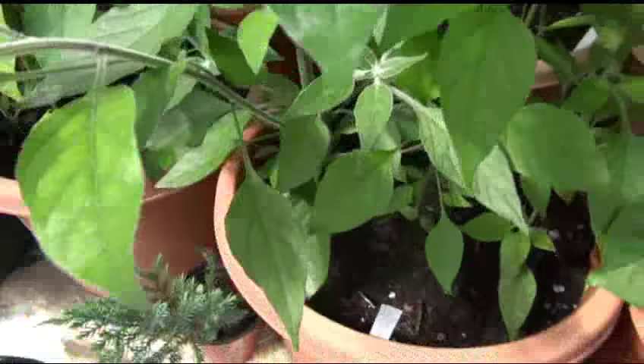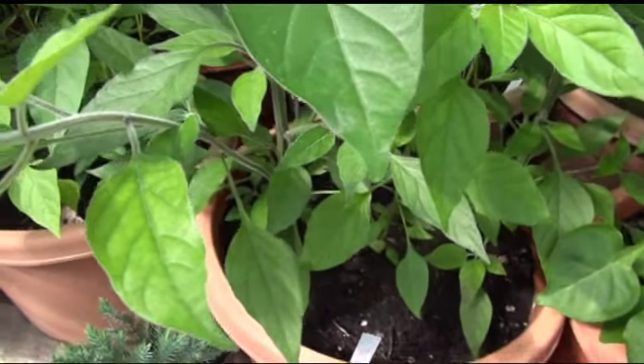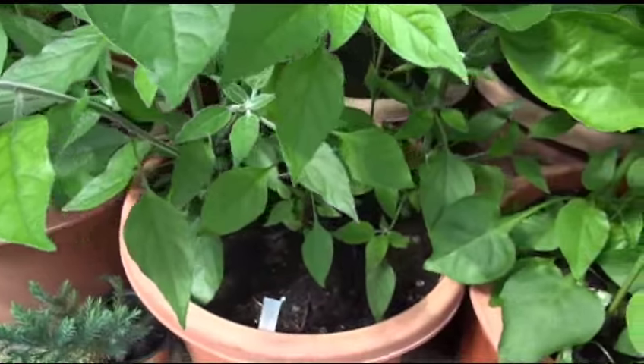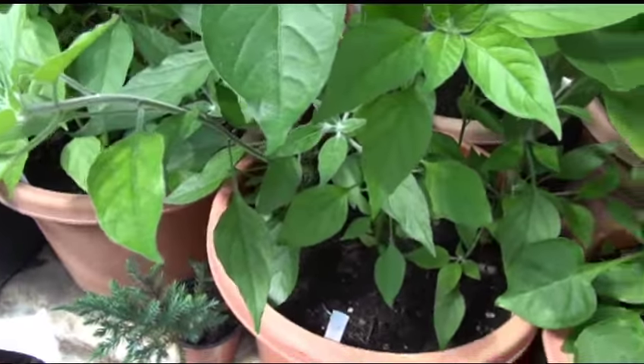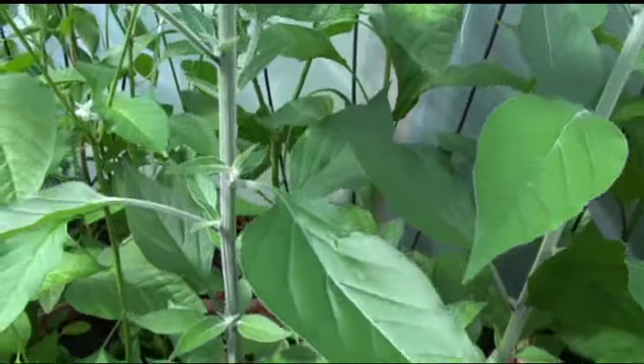There's a bunch of them in there. The little ones — I might end up chopping the big ones down, bringing the little ones in, repotting them, and keeping them over winter. I don't know — I may not even grow them again. But that's it, that's the goat's weed.